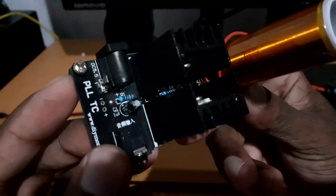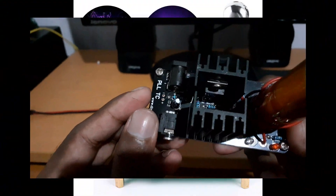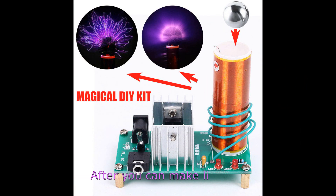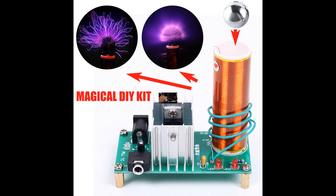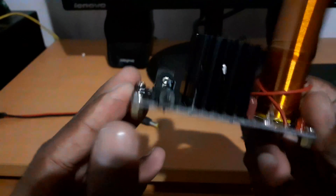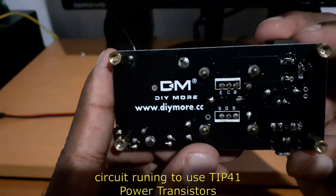For this device, we have audio. We have an audio device and audio devices. We have a high voltage spark. For TIP, we have high voltage frequency.